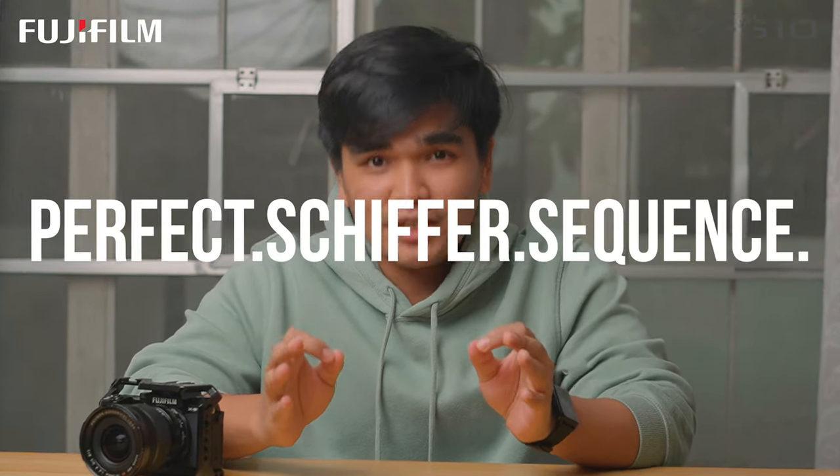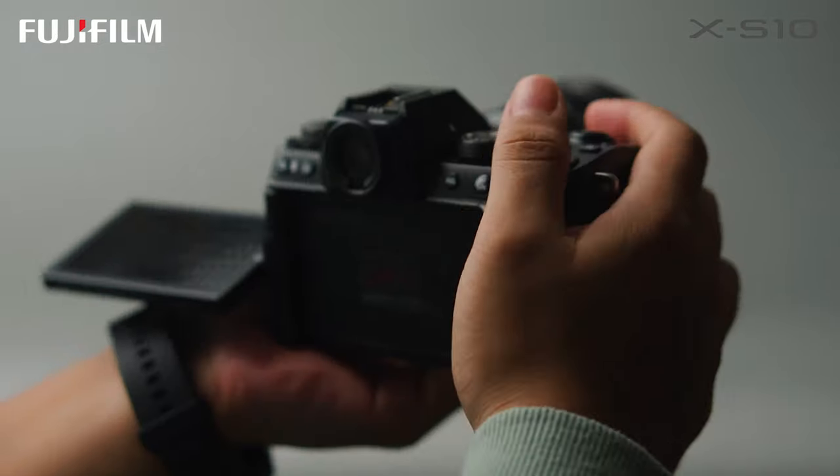All of those B-roll sequences were definitely made here at home. And as you've watched, you can definitely execute the perfect Shiffer sequence. I'm not going to take any credit for all those B-roll sequences, but to be honest, it was really hard to pull off unless you have a Fujifilm X-S10. I really do recommend this for entry-level professionals, especially if you have a tight budget. It's one camera to start off with.